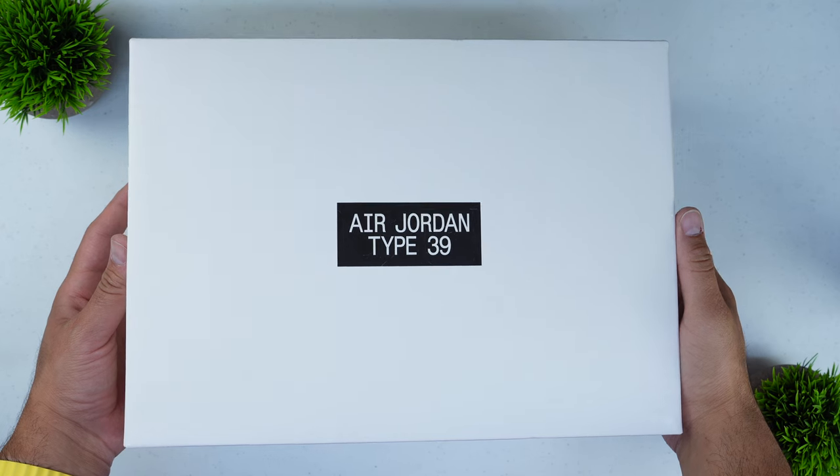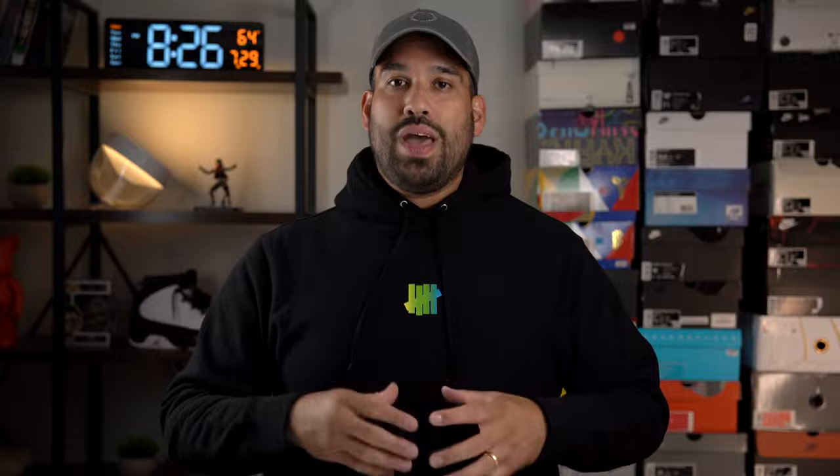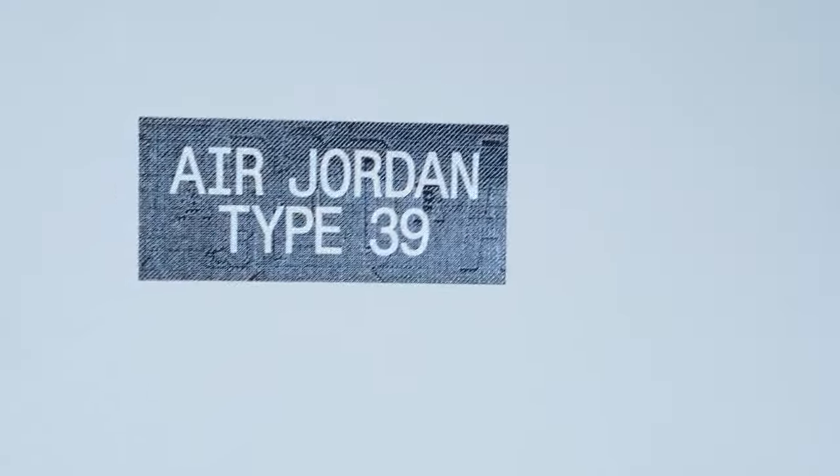Starting with the packaging, as we always do, one of the great things that Jordan Brand has a tendency to do is just kind of level up the packaging experience, especially for the mainline signature shoes. For the Jordan 39, that is no exception. It is a completely stark white box featuring a linen pattern on the outside that is very reminiscent of what you would see on a high-end luxury good, like a Louis Vuitton type of product. You have the Air Jordan and Type 39 for the 39th signature shoe as a sticker on top of the box, and then printed in a matte white finish, the Air Jordan logo, significant for the era of the Jordan 9.